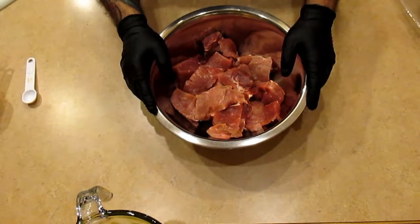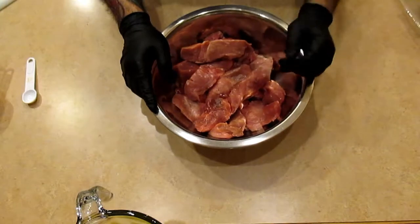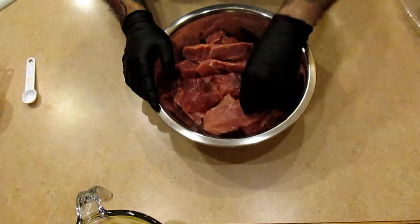So what I have here is 3.8 pounds — it was a family pack of country pork ribs. I trimmed them up and got as much of the fat off as I could without completely cubing them.